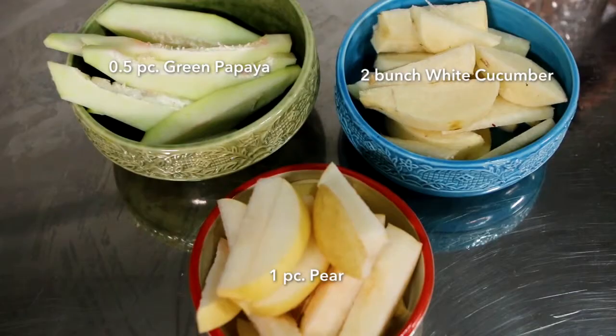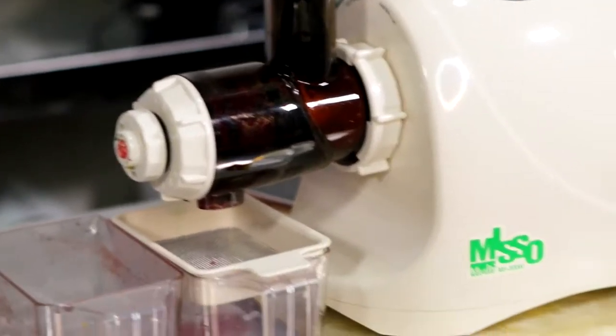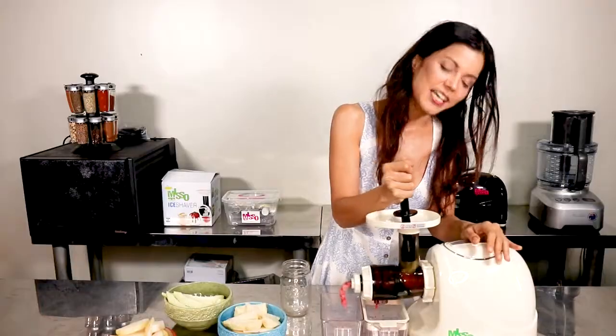We're going to make a white tonic that's very good for your skin. Start by juicing green papaya — turn on your Misomozai wonder machine and just put the green papaya in.